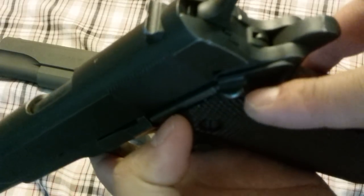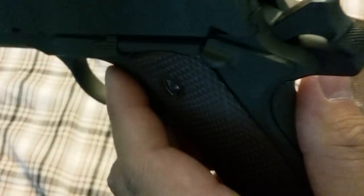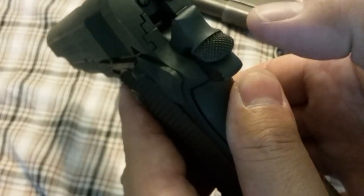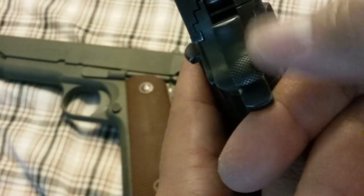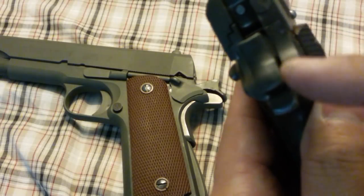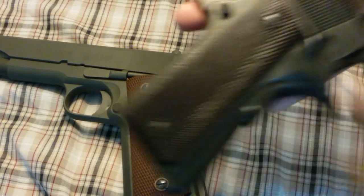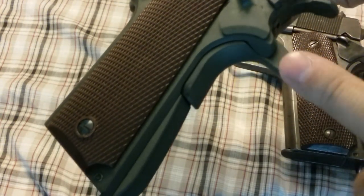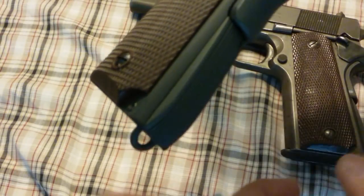The thumb safety — there's some checkering on the top of it, and they got that right on theirs. This is the wide-spur hammer like seen on the Colt. The Inland's is still a wide-spur hammer, not quite as wide — that could just be what Remington Rand had done. On the beavertail, they extended it a little bit for the WWII vs. the WWI model, where it would give you hammer bite because there wasn't much there. They did a good job on that.